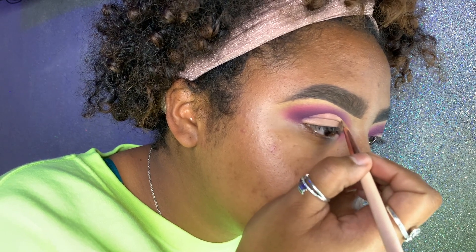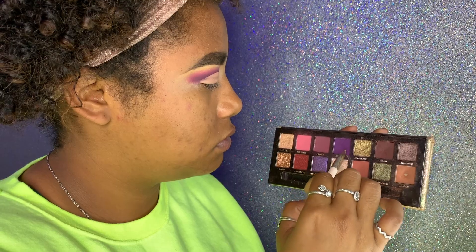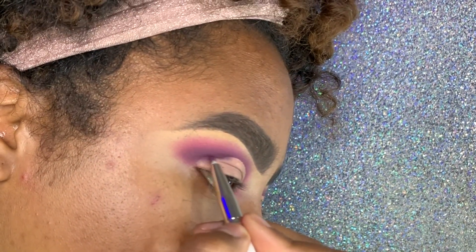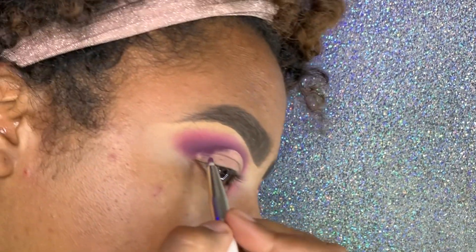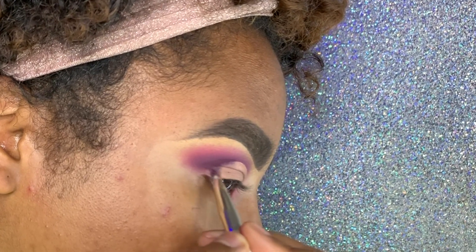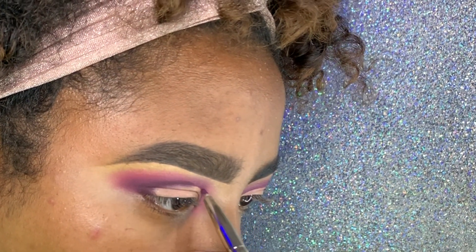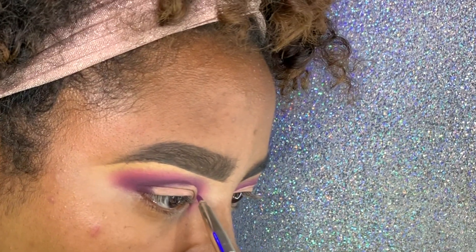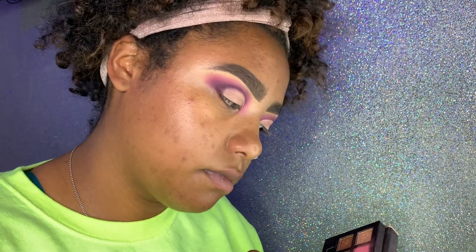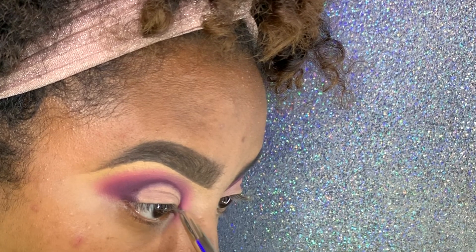The next brush I'm picking up is a small thin BH Cosmetics brush. I'm going to use Big Wig and Credit — going in between the two but making sure the last color I pick up is Big Wig. I'm using Credit to darken it and going over the line we made with the concealer. I'm filling in the outer V of the eye — just make sure everything is nicely blended because I don't want shimmer on the outer corner. Then on the inside of the eye I'm making a big U or half-circle following that cut crease line, so it's a little more defined and outlined.